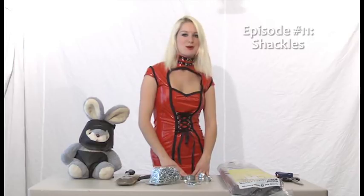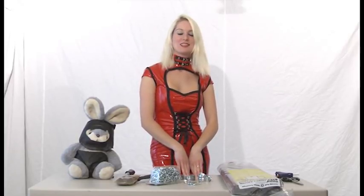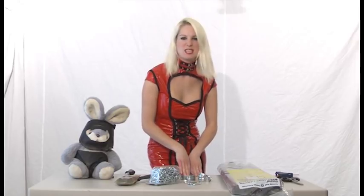Hello, I'm Mistress Catherine, and welcome to today's episode of Bondage on a Buck. Today we're going to make shackles. If you don't know what they are, they're sort of like handcuffs, but not quite. They are most often seen in creepy dungeons and in horror movies. So we're going to make those.